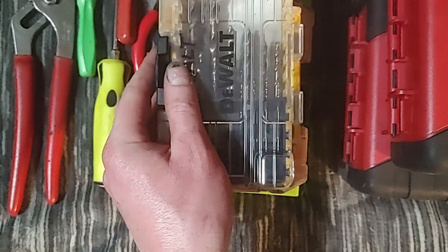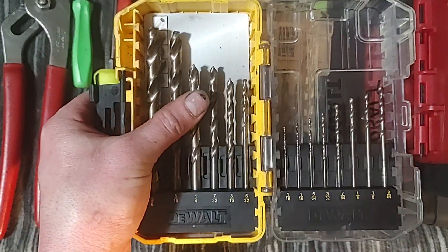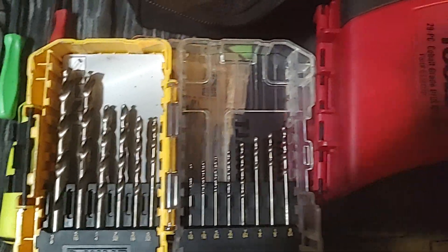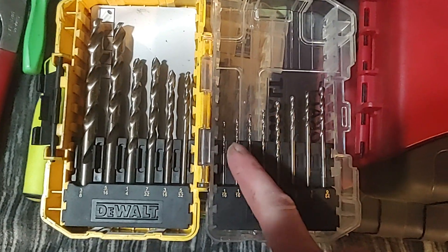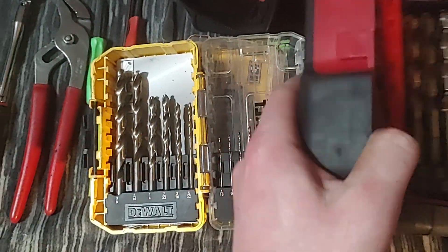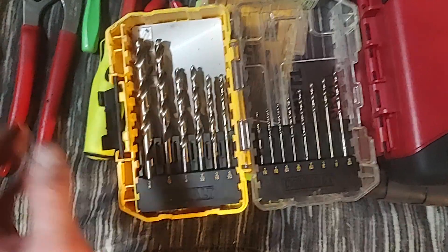They're not as good as the cobalt Mac bits or the Matco Hypersteps in hard metal, but they do pretty well. If you want to save money and don't care about warranty, these aren't DeWalts — I put them in a DeWalt case once my old set wore out. I slowly purchased them one at a time at Napa. They're cobalt drill bits from Napa, very similar to the Mac cobalt bits — they almost look the same and are very good quality. You can get the 29-piece set for about $200 from Napa. Napa cobalt Carlisle bits — they're great.